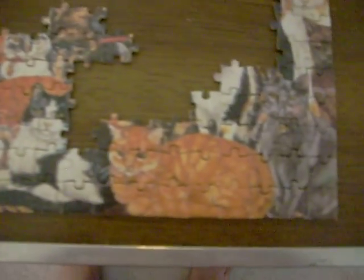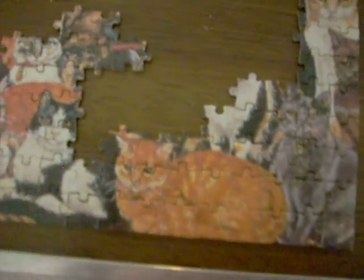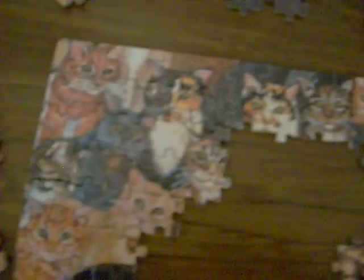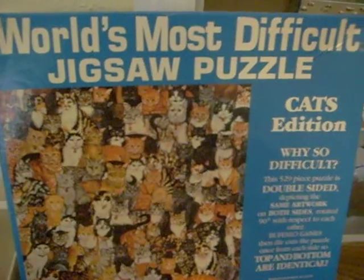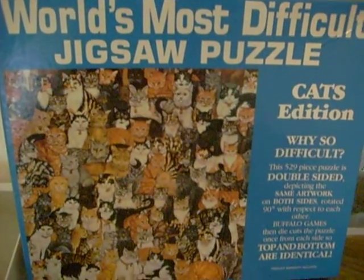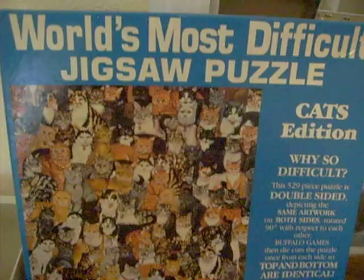I have gotten far enough along. I have the corners pretty well done, and I have a pretty good start on the middle. So if you're doing one of these double-sided difficult puzzles — and this is the first time I've ever done one — I hope that you find this helpful. Thanks for watching.